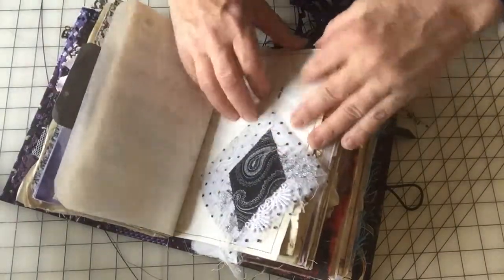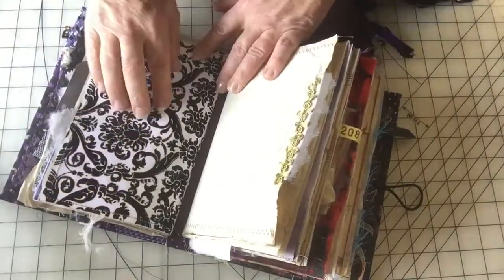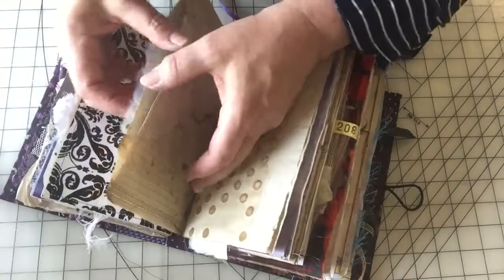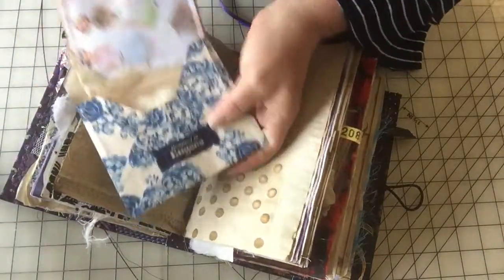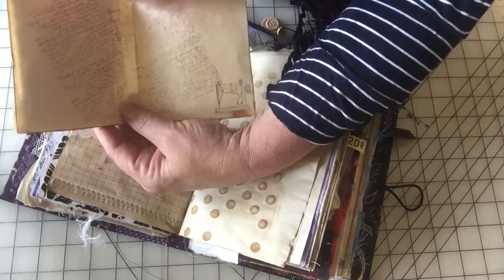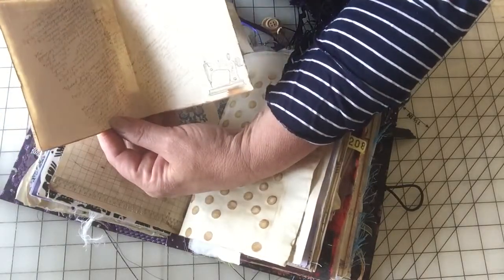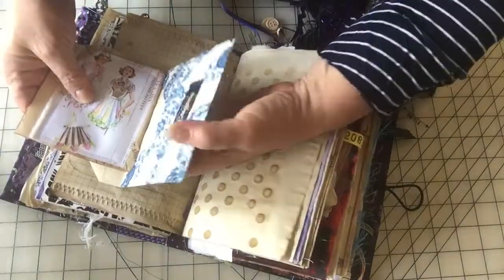Some writing. This velvet paper is so beautiful — it's actually velvet. And then this is a little pocket here with a little envelope inside and a little journaling card. Well, you could journal on this because the stamping isn't super dark, so you could definitely write over top of that, which — now that I think about it — would look kind of cool.